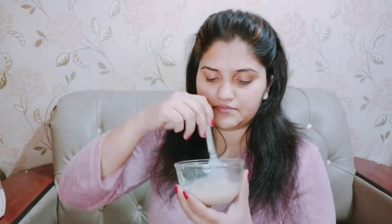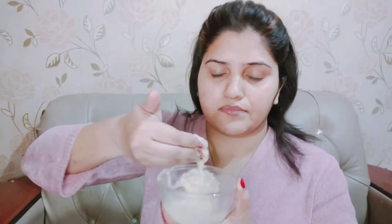Mix everything together, and then apply a thick layer to your face.